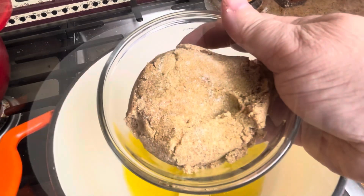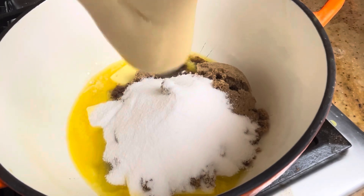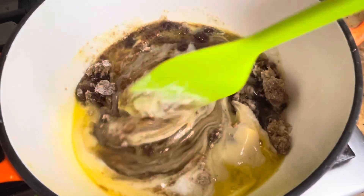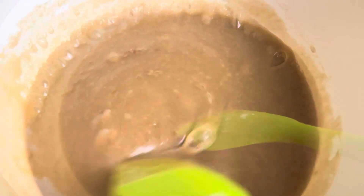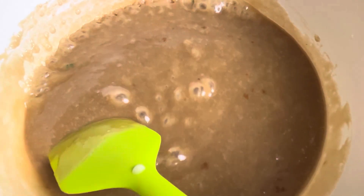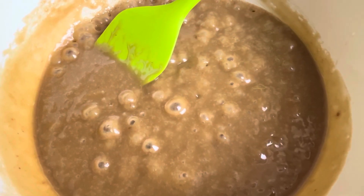Just put your butter and all the other ingredients except for the vanilla into a heavy bottom pan. Have your heat on medium-low, and we're just going to stir until everything melts and comes together like this. It will kind of look like a caramel sauce. Then you're going to wait until it comes to a simmer like this. You don't want it to rapidly boil, but you want to see bubbles like this.